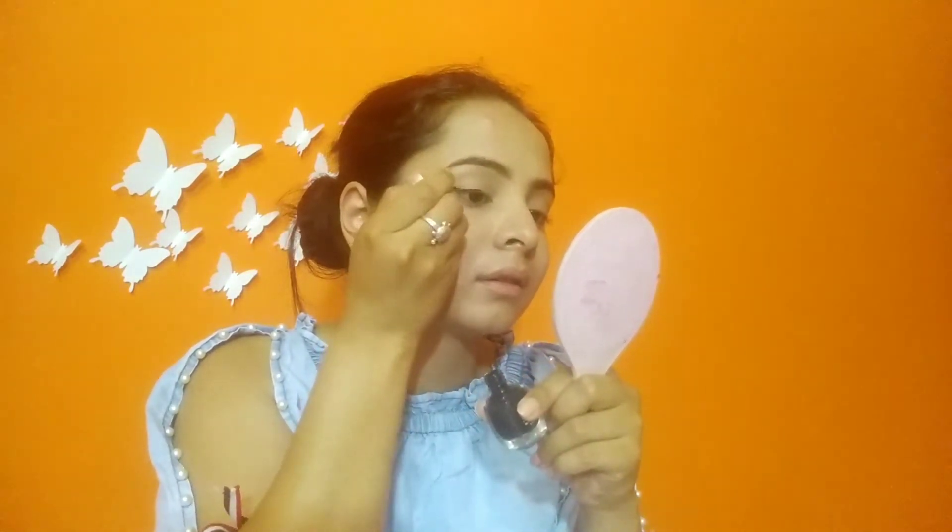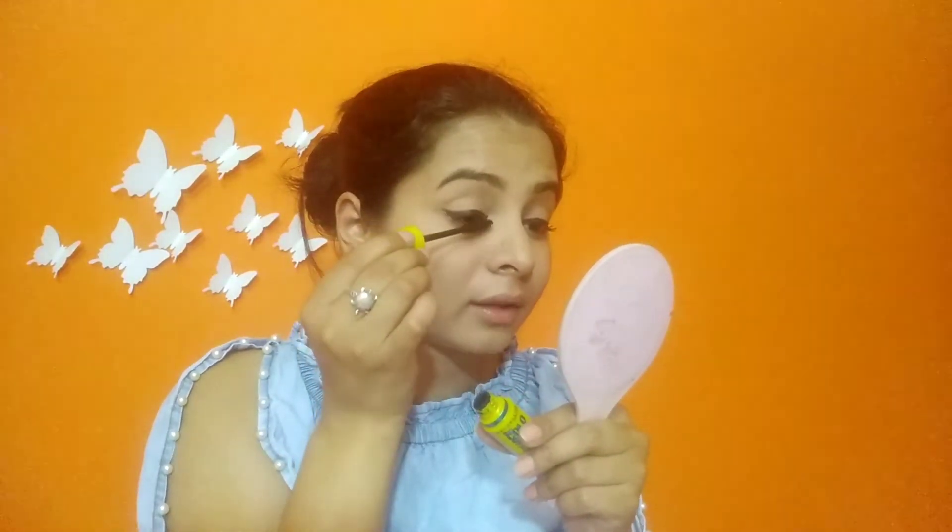I will draw a normal eyeliner. I use the Colossal Volume Express Mascara — this is a very good mascara. If you want to try a mascara in summers, you can try it. It gives very good volume and length to my lashes. When you apply it, it feels like you are wearing normal false eyelashes.